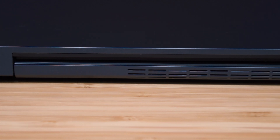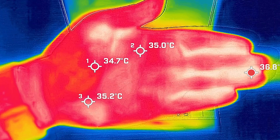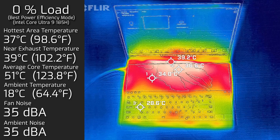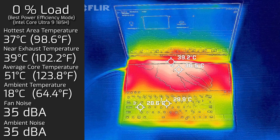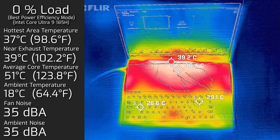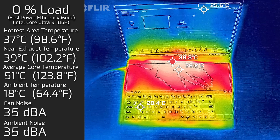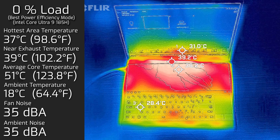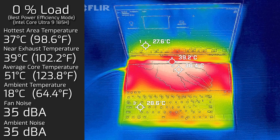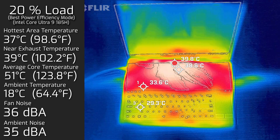Looking at temperatures and fan noise: ambient room temperature was 18°C, and my hand measured 35–36°C as a reference. Measurements were taken in dual screen mode. At idle, the hottest area on either screen was a maximum of 37°C; fan noise stayed silent at 35 dB, and the average internal core temperature was 51°C.